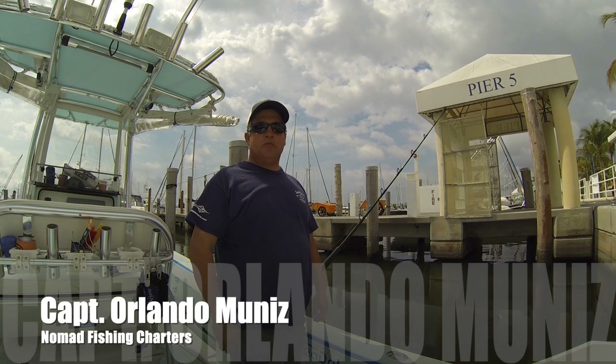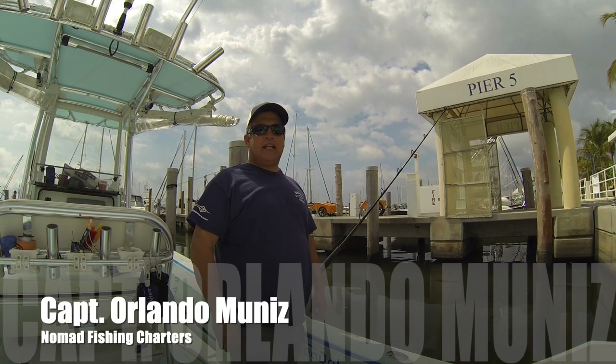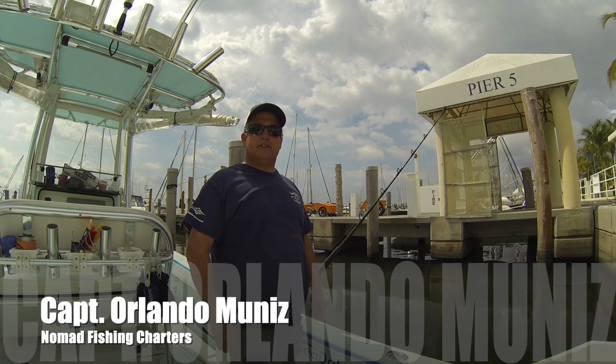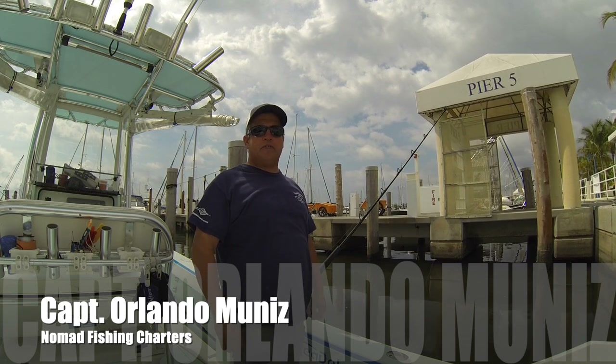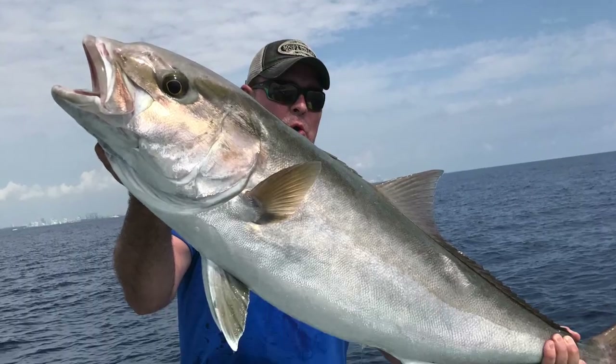Hello everyone, this is Captain Orlando Muñiz with Nomad Fishing Charters. Today I'm going to show you one of the rigs I like to use for bottom fishing at depths of anywhere between 100 and 300 feet for fish such as muttons, grouper, and amberjack. Stay tuned.